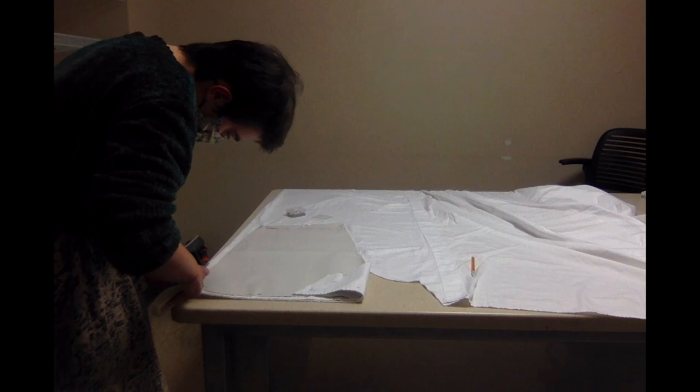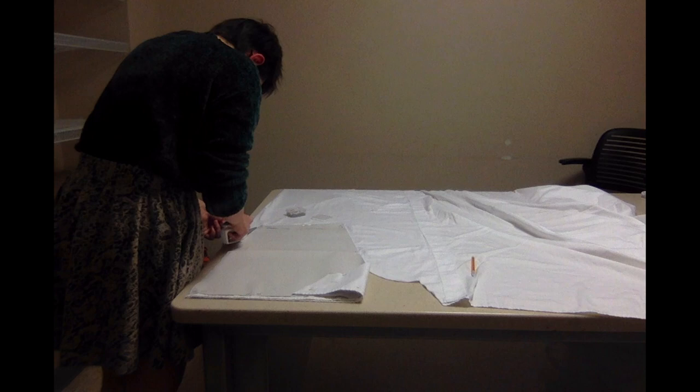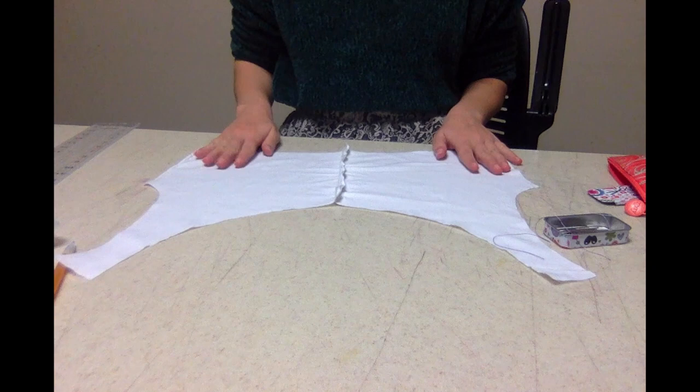The next step is cutting out the pieces. All of the patterns in Rosenfeld's book include seam allowances in the instructions, so I could cut right along the edge of the pattern without worrying about any of that. For my fabric, I'm using a white sheet from Goodwill — it is 65% cotton and 35% polyester. I would have preferred 100% cotton, but for this project my budget went mostly into the lace, so I was willing to make some compromises on the fabric.